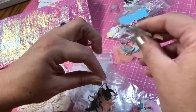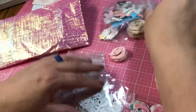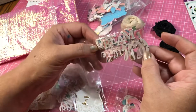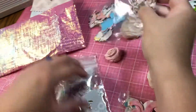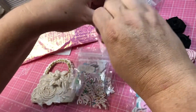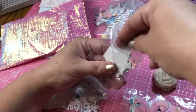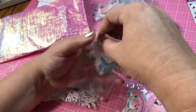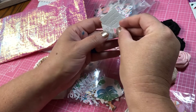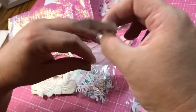Oh wow — what is this one? Oh, 'believe and dream!' Yes! I got them, I love them. Oh, these are the little envelopes — how cute is that? They're tiny little envelopes and they have a little bow. Isn't that cute? That is so cute. Thank you.